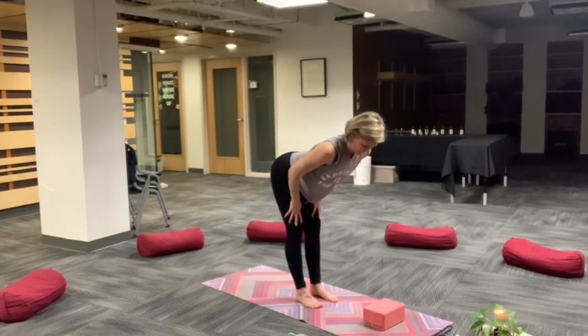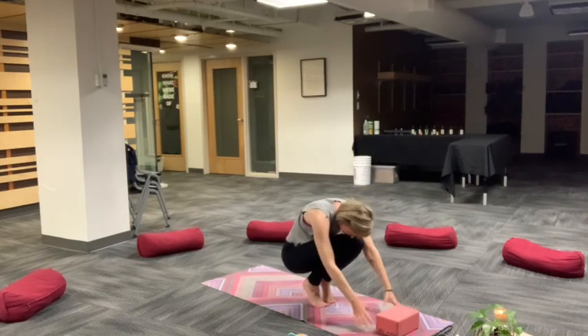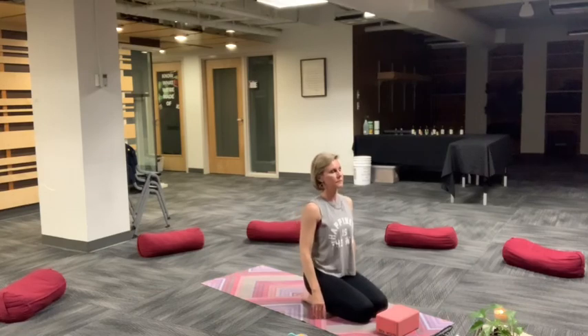Relax head and neck. Halfway lift, inhale as you lengthen. Exhale, tuck and curl. Draw everything in. Take a moment to decompress around the neck and the shoulders. Come down to your knees, untucked toes, sit hips on heels.